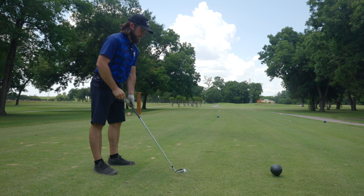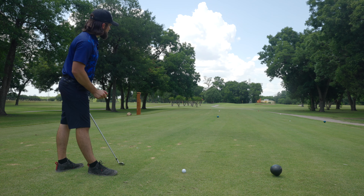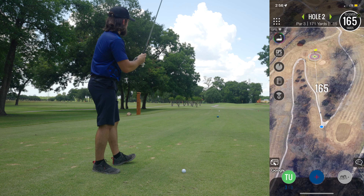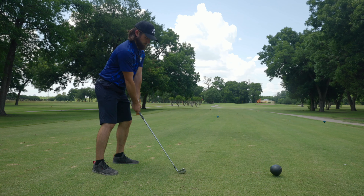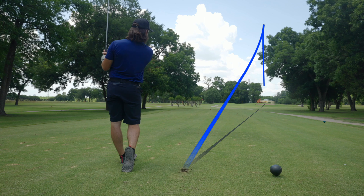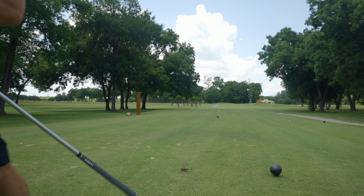Hole number two — it's a par three playing right at 180 yards today. I'm going to hit the seven iron; the pin's on the front so a little long is okay and I think that's what this should do. It's a little right — I think I just got over the bunker on the right. Hit it really well, that strike felt incredible. I was trying to play a little draw but I just pushed it out to the right a little more than I was hoping for and it did not come back.